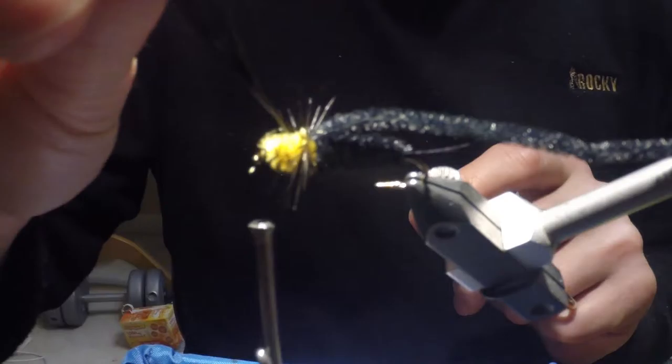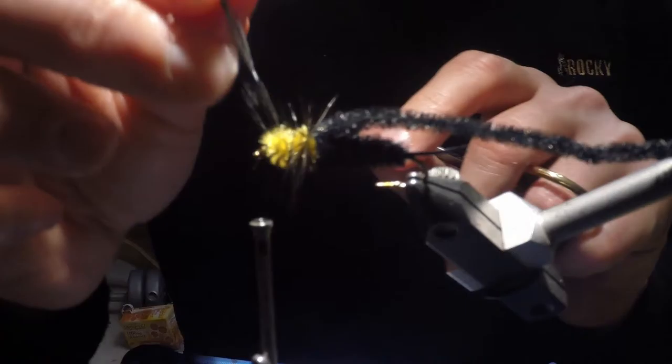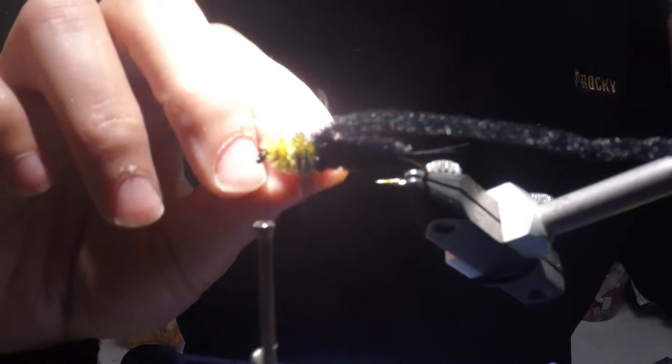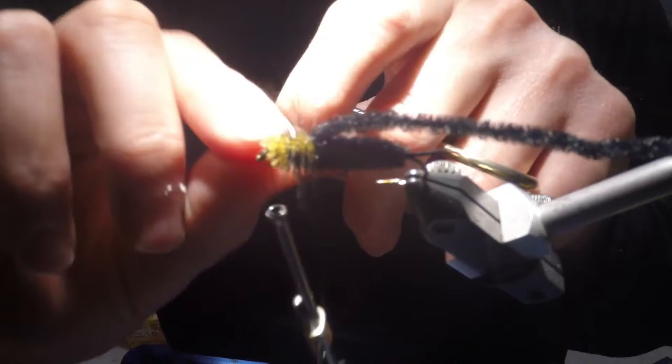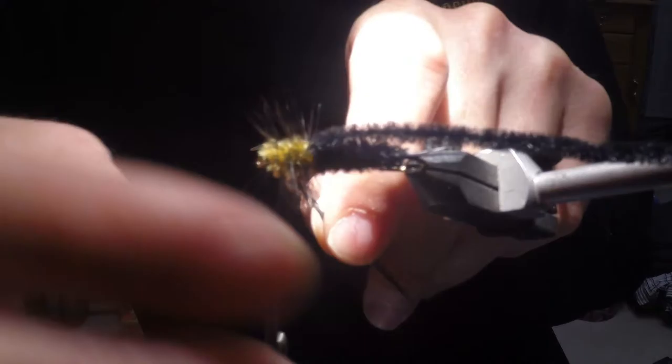I like to counter-wrap my saddle hackle as well. It kind of strengthens this thorax section — counter-wrapping gives the chenille something to go against so it won't just unravel, and it's got something counteracting it to keep it wound on to the hook shank.